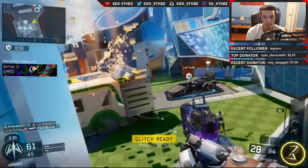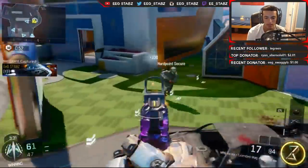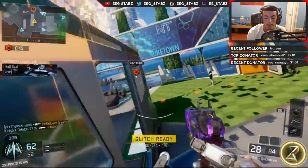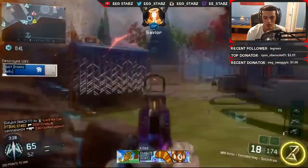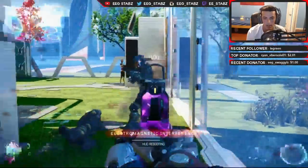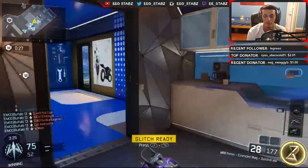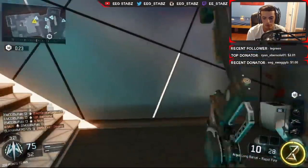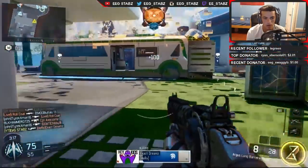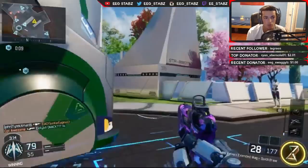Another thing with the HDPVR that I really do not like is the delay for gameplay. Every single capture card that you have to plug into a computer — that's not internal — anything that goes through HDMI through a little box like that has a two to four second delay. Depending on which one you have, mine is like 2.5 seconds. It took me a while to actually get that delay perfectly right.